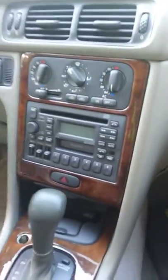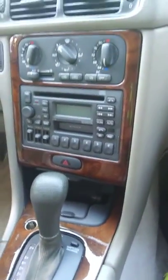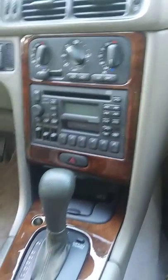Hello, we're going to do a reset on a 1999 Volvo V70 radio code.